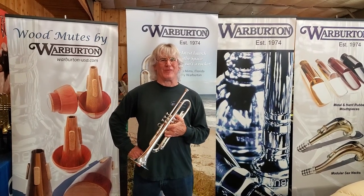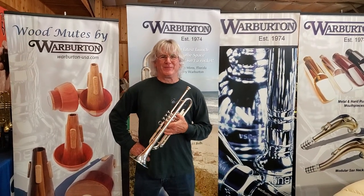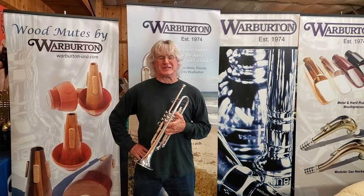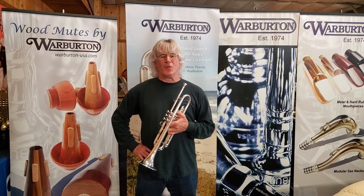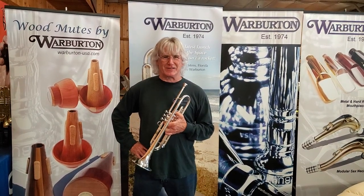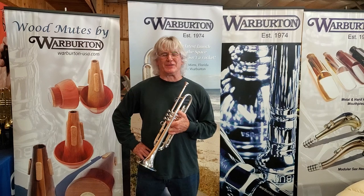Hi, Charlie Bertini here at the Warburton USA factory, picking up a couple new backboards. I visited Terry in 1985 when I had a jet-tone mouthpiece and I was playing on the circus, and the jet-tone V cup just